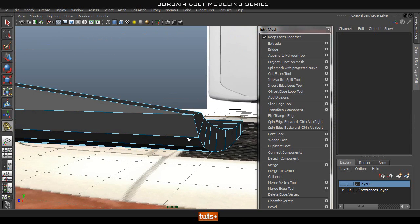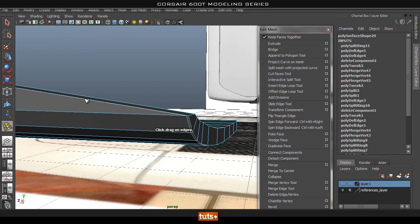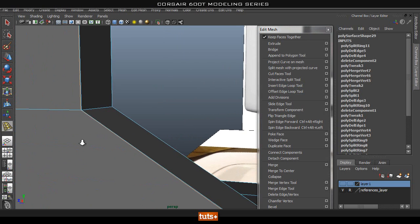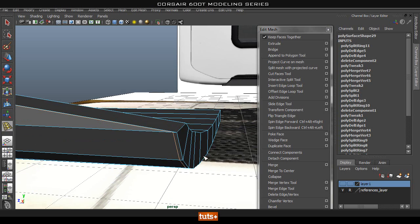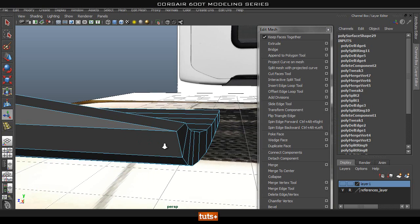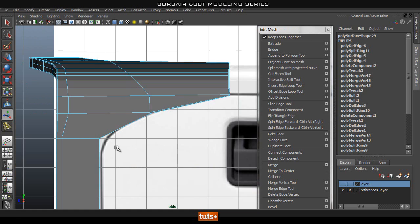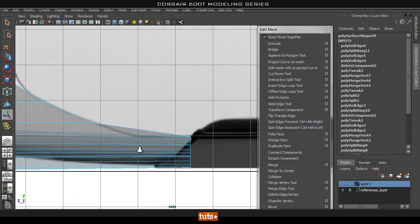So let's go ahead and add in the loop here. As you can see, it goes all the way up around this and that's not really what we want around this end. What we want is this loop to go up here and around down. So what we're going to do is get rid of that, and go into our side view to sort out this edge flow problem as well.